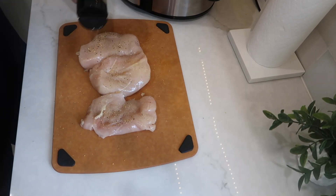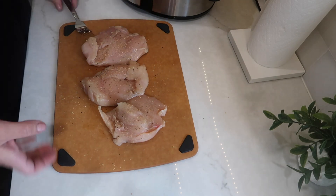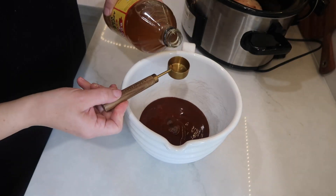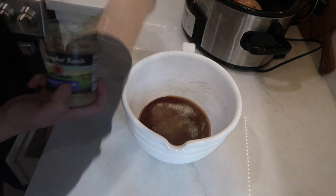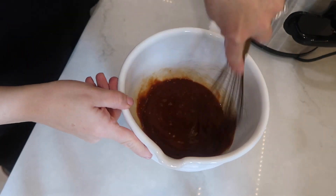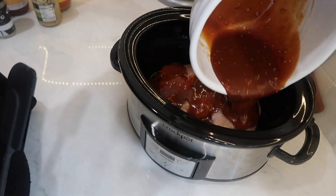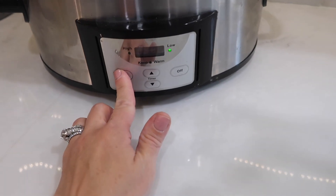The very first thing I needed to do was season my chicken breast. I like to use Kinder's blend seasoning — salt, pepper, and garlic — but you can use your favorite seasoning or just salt and pepper. Then I got my barbecue sauce ready. I had about one to one and a half cups of barbecue sauce and mixed it with two tablespoons of apple cider vinegar, one tablespoon of brown sugar, about two teaspoons of onion powder, and about two tablespoons of minced garlic. I mixed it all up, poured it over the chicken in the crock pot, got the lid on, and set it on low to cook for five hours.